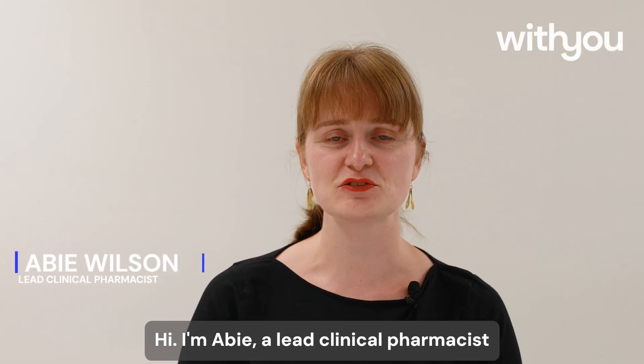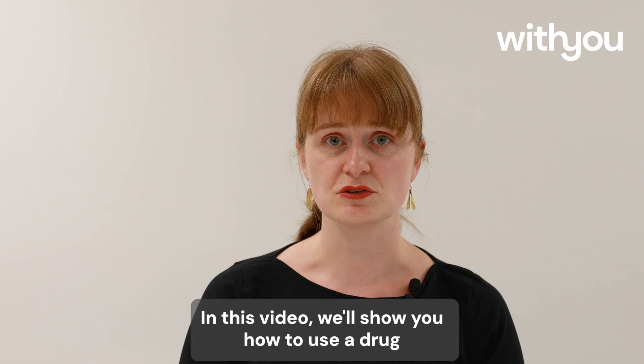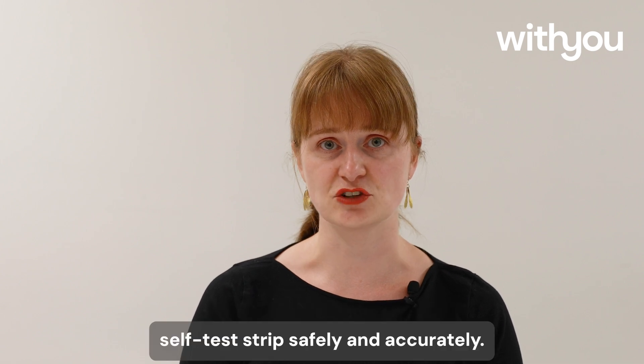Hi, I'm Abbey, a lead clinical pharmacist at Withyou. In this video, we'll show you how to use a drug self-test strip safely and accurately.